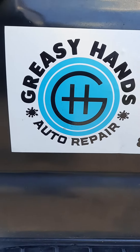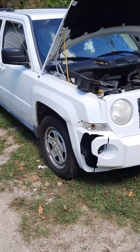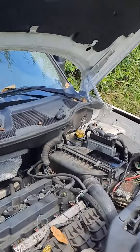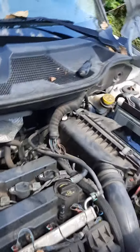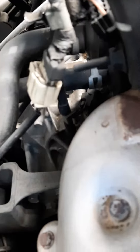This is Greasy Hands Auto Repair, starting back up again with part two on the 2010 Jeep Patriot 2.4 engine. We're changing the crankshaft position sensor — a lot of people have a hard time looking for it.